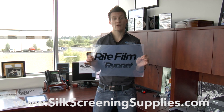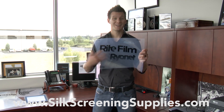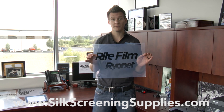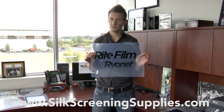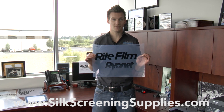By using the made in the USA right film premium waterproof film, you can actually speed up your print time, create a denser film, and create a longer lasting, better quality film — which is going to make a better screen over and over again, which makes all the difference in the world. Check out the right film on our website, silkscreeningsupplies.com.